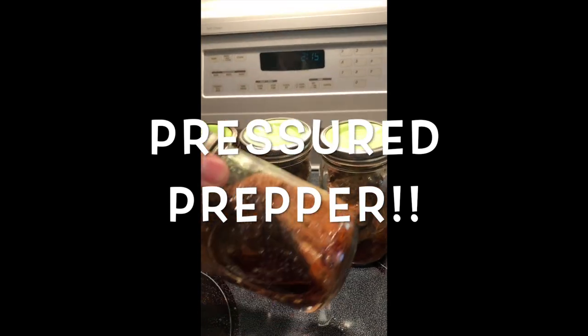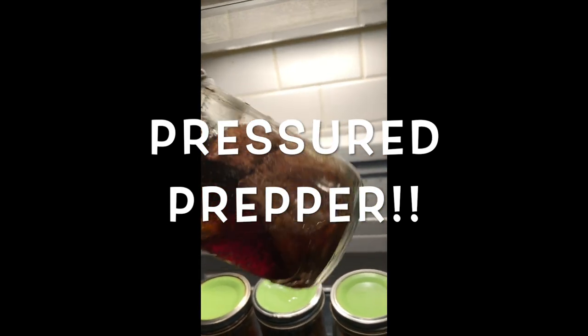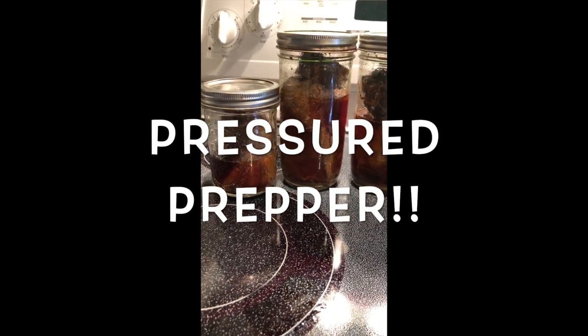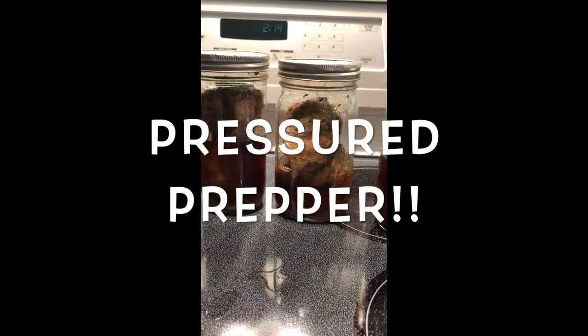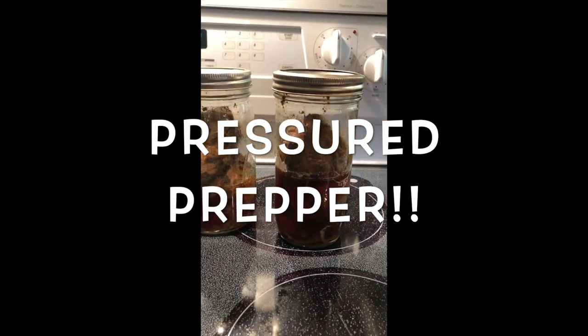I will also list my recipe on what I add to my pulled pork when I take it out. You can also do pork chops this way with just salt and pepper — place them in jars and pressure can them. Then all you've got to do is take them out and put them in something like cream of mushroom soup gravy, or add barbecue sauce to the top and put them in the oven.